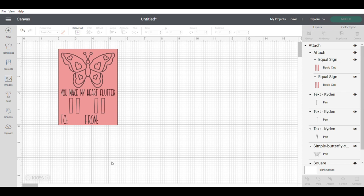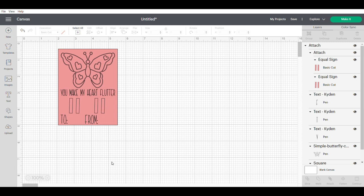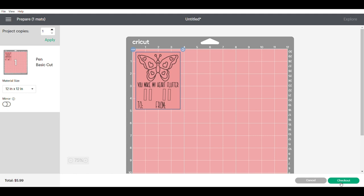Now we're ready to hit Make It in the top right-hand side. If I'm going too fast at any point, feel free to pause and go back. I like to do it along with the person — pause, do the step, then press play for the next step. I'll leave chapters down below so you know where to skip ahead or go back, and feel free to let me know in the comments if you need me to explain something in more detail, go slower or faster.